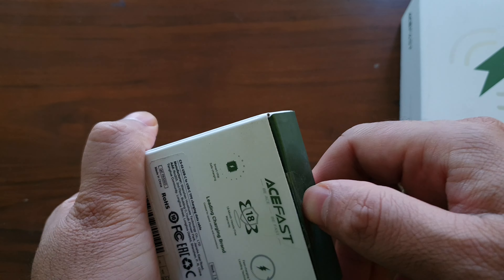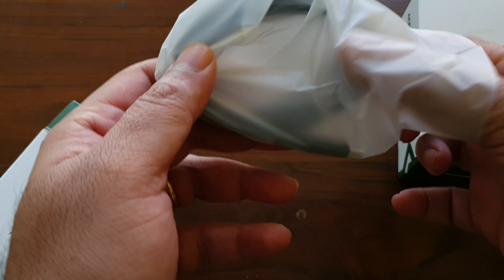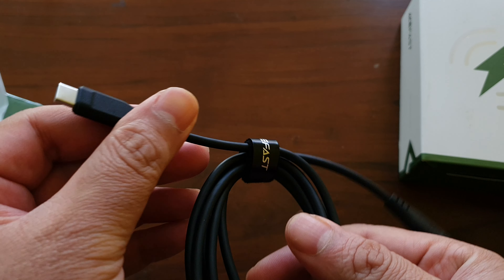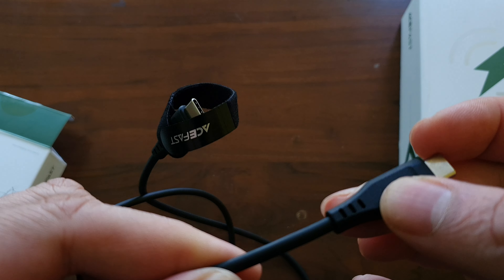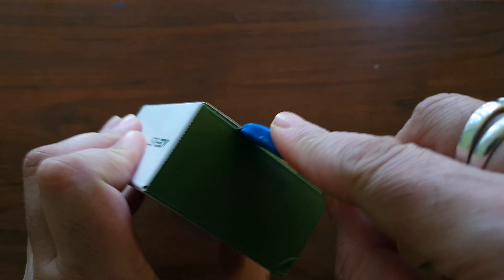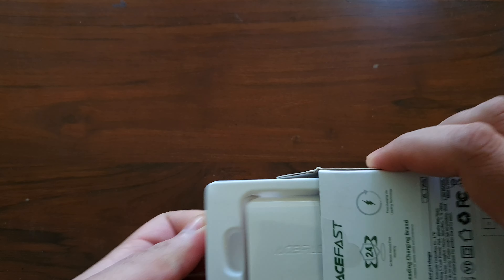Box number three looks like the smallest here, and inside is a USB-C cable. It's not a braided cable — this is a standard length of about 1.2 meters with a rubberized finish. Moving on to the next box, we're getting into the wall chargers now.